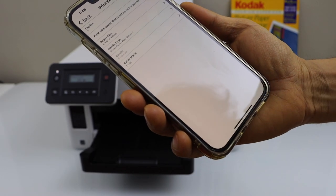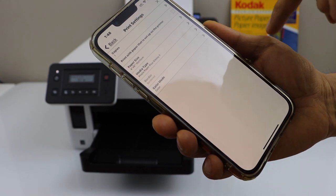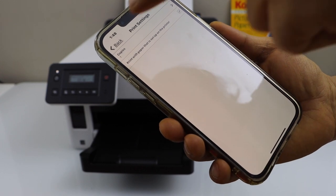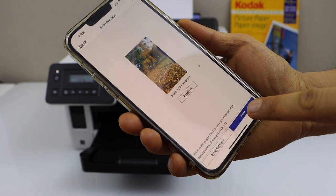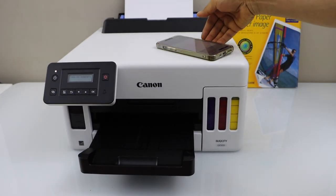Click on the print settings. We have to make sure we use the correct paper size. Click on the print with paper that is set up on the printer. Click back and then click on the print icon. Wait for the printer to print the photos.